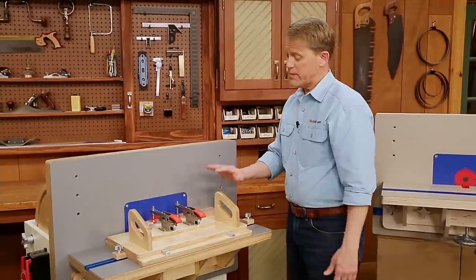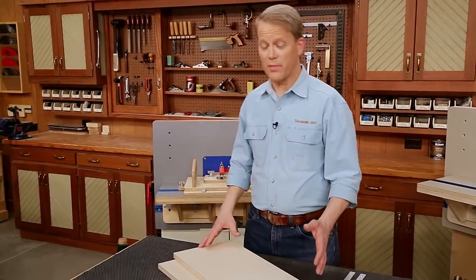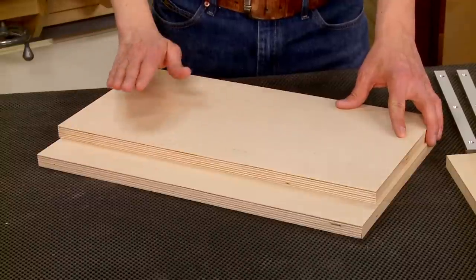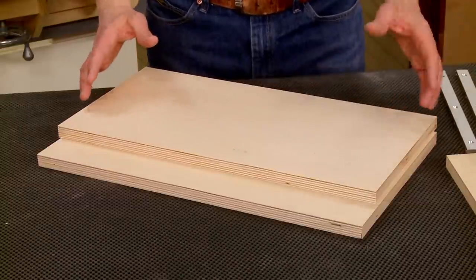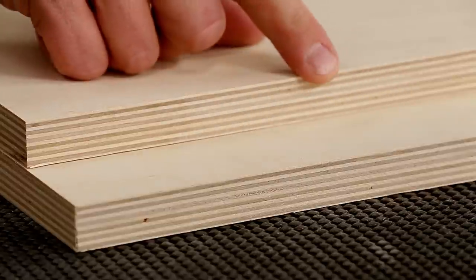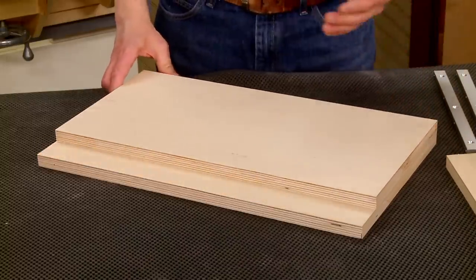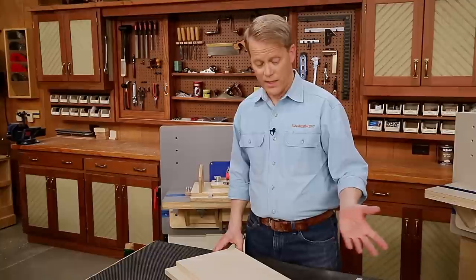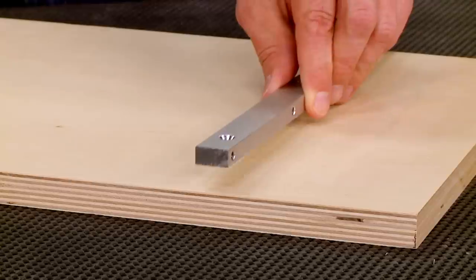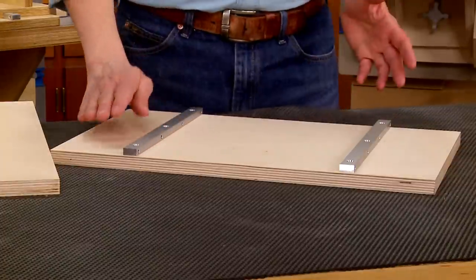What I like best about this jig is how simple it is to build. I'm going to start on the mortising jig by working from the bottom up, which means I need to work on the base piece as well as the top. I've already cut those to final size — they're the same length, but the top piece is just a little bit narrower to allow for the in-and-out movement as you're plunging the workpiece into the bit.